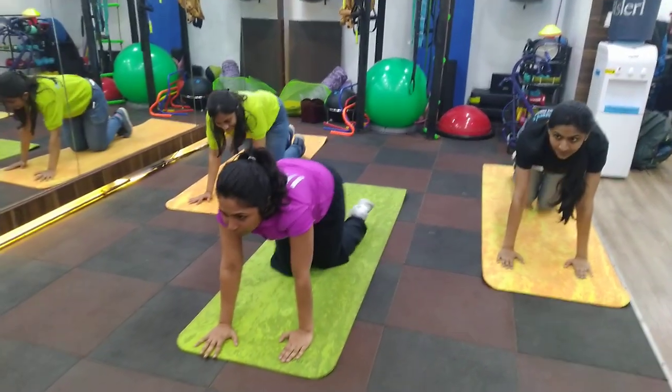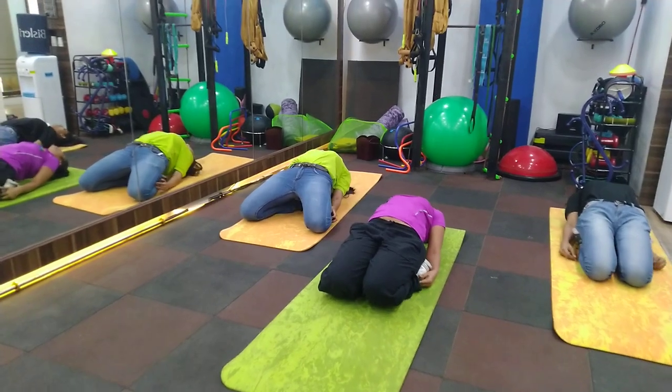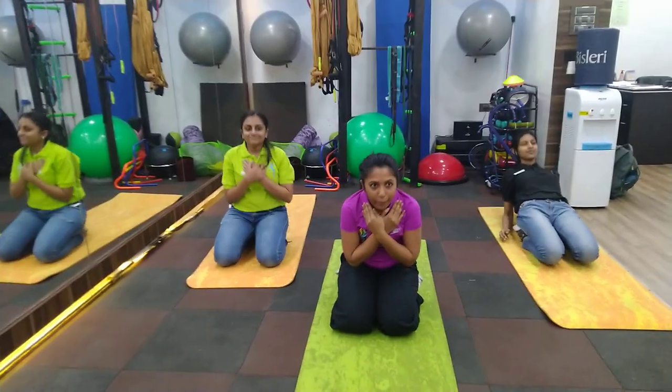Then we go from this position back into Vajrasana, going back down there, and we do the ab crunching. So you go back and you do the ab crunching.